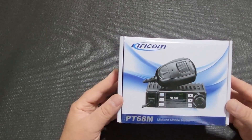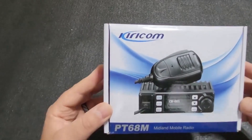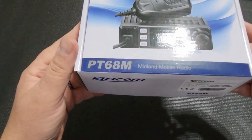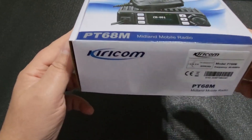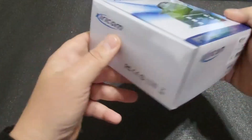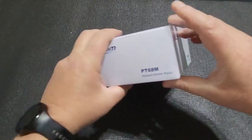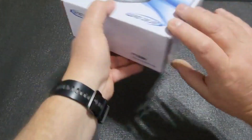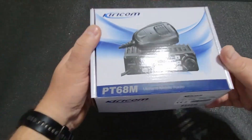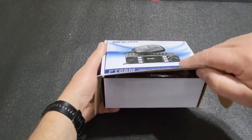Today we'll be having a look at the Kirikom PT68M, which is a mid-band mobile radio. A sample was sent to us — thank you to the local Kiri Sun agency. It's not a Kiri Sun radio but a Kirikom, which means it's probably a rebranded device.